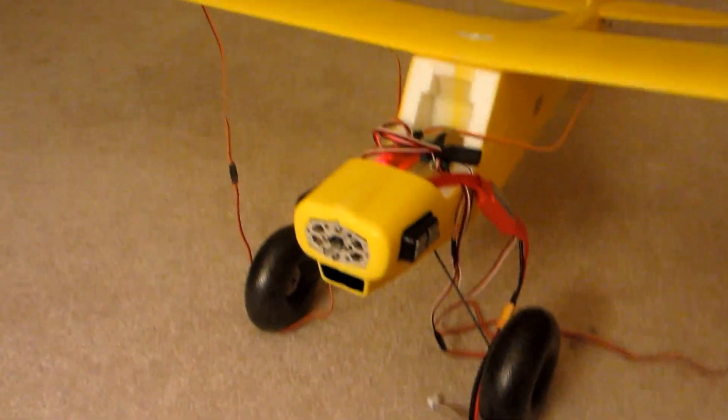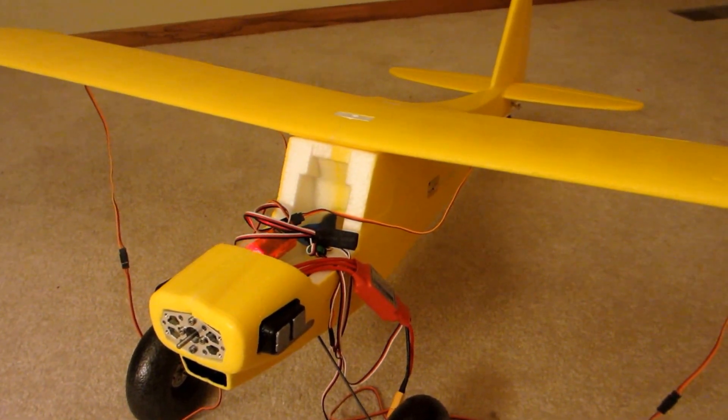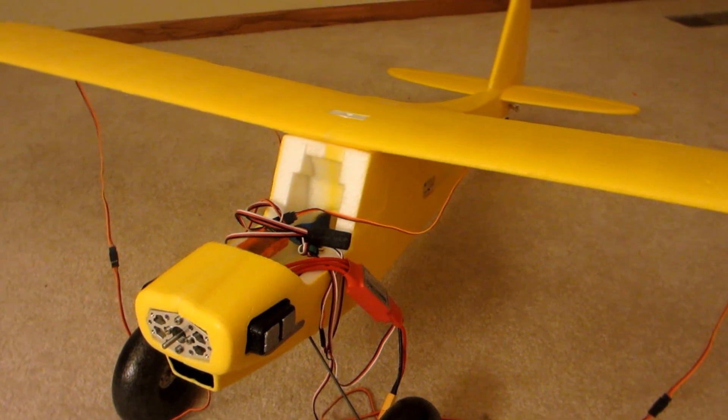Hello YouTubers, my free time story here with you giving you an update on my FunCub. This update is just getting all the electronics hooked up and ready to go.